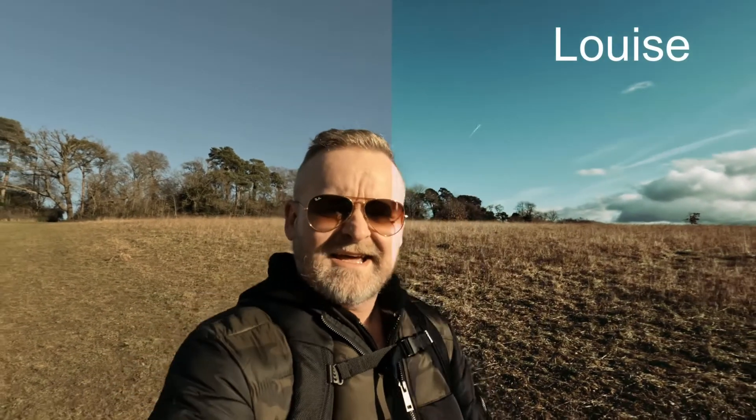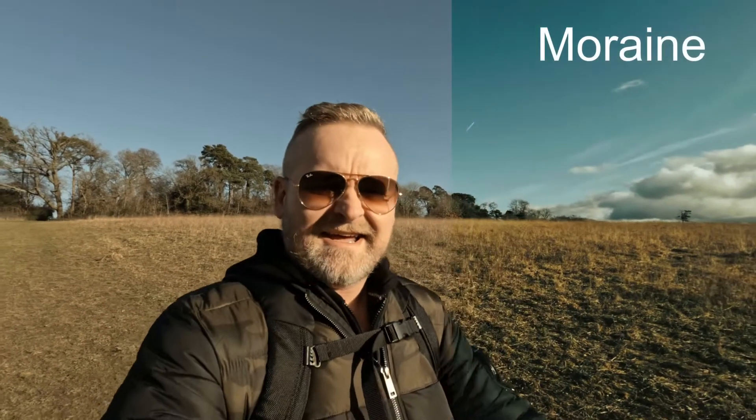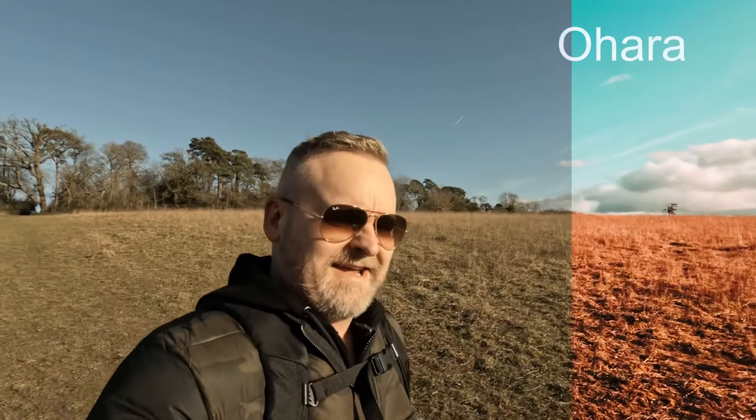Next up we've got Louise, which again is very contrasty — look at the green it's brought into that sky. Next up we've got Moraine, named after the lake from the famous Bucket Shot, and look at that — it's a typical Peter McKinnon look. Next up we've got North, very vibrant, very cinematic. Then O'Hara — kind of the flip side to North, the same kind of feel but very summery.